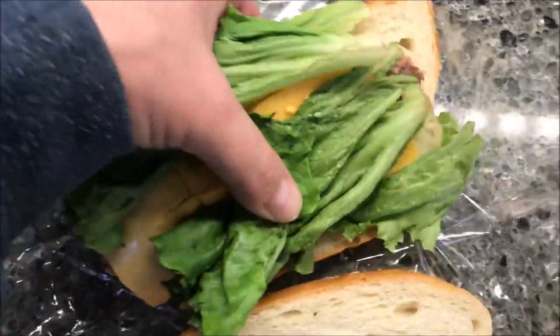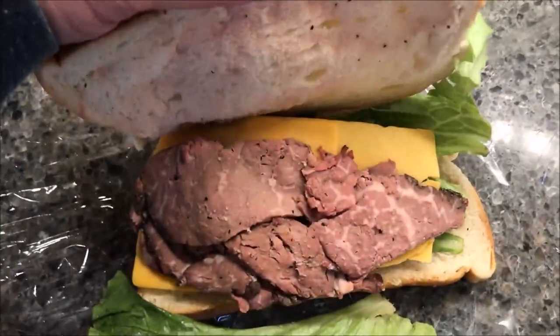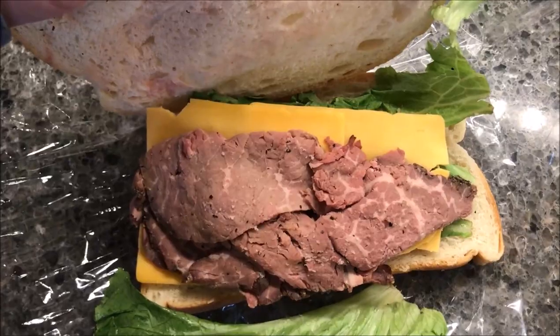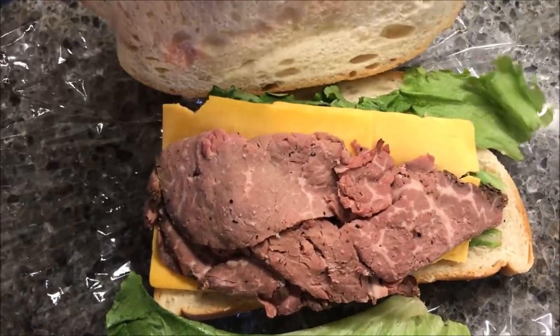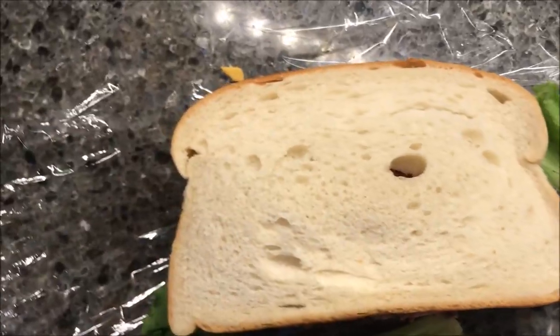There's the cheese, and if I flip it over I'll be able to show you the roast beef. I'll probably flatten this out a bit — they kind of lump it up — I'll take it apart a little bit and flatten it out.